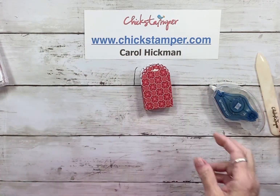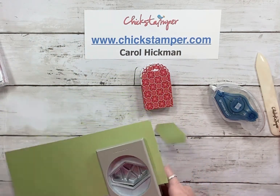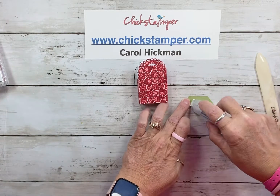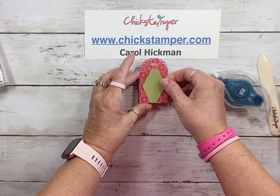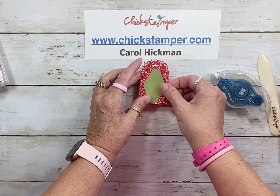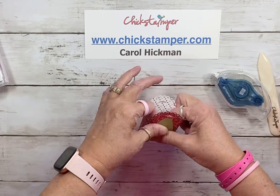I wanted to use a tailor tag punch with some Pear Pizzazz, and I'm going to attach that right on to the front of our treat box. This is so simple — you could make several of these for class gifts, teacher gifts, or the mailman. They're pretty darn simple.